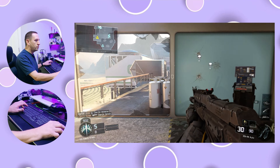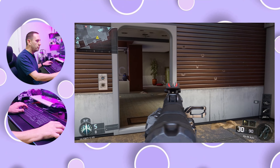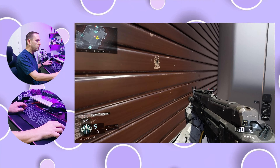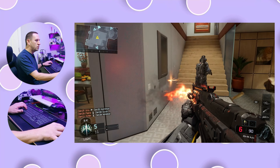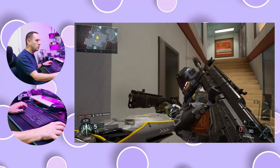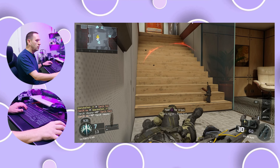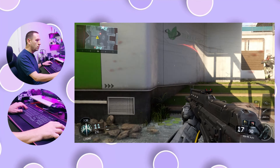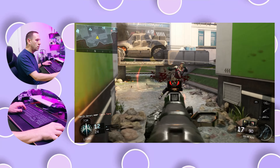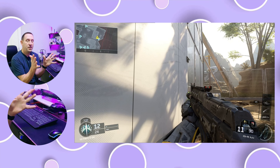So we're into Black Ops 4 now, with sensitivity set up to be super high. Yeah — you can see that it works.